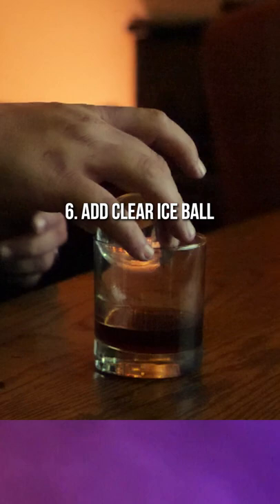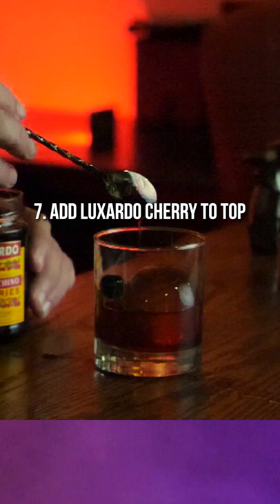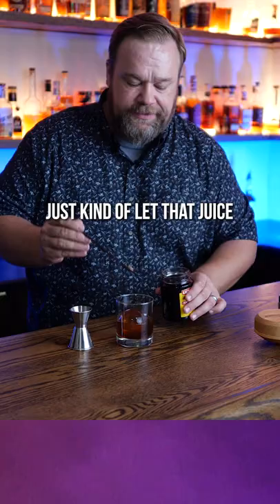Add a nice clear ice ball — try not to splash it too much. And then I like to have the cherry right on top of that ice, just kind of let that juice drizzle down in there.